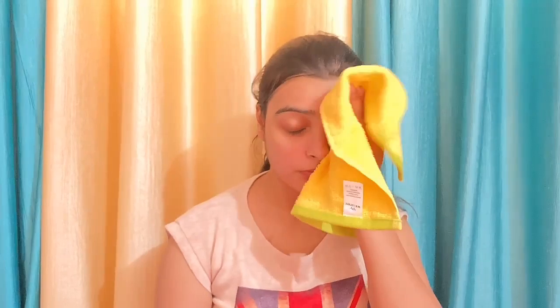You need to massage your face for about a good 5 minutes. For the last step, you need curd and coffee to make a face mask. Mix them together and apply it to your face.